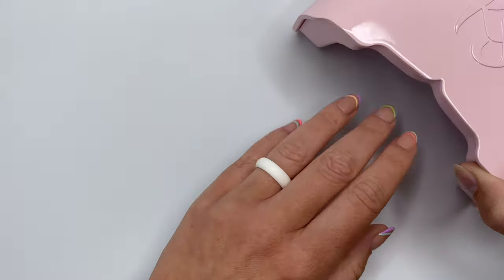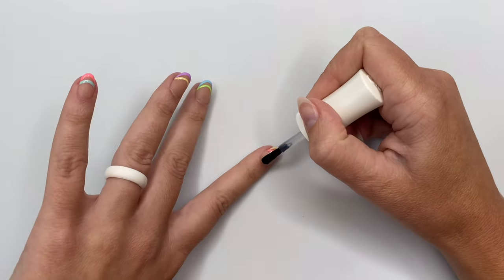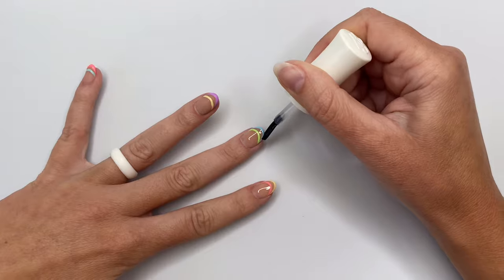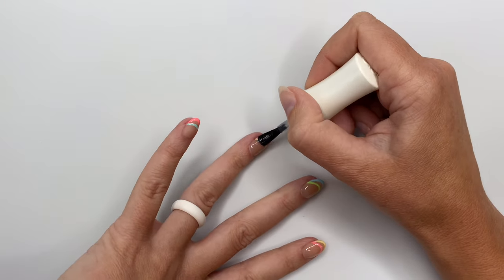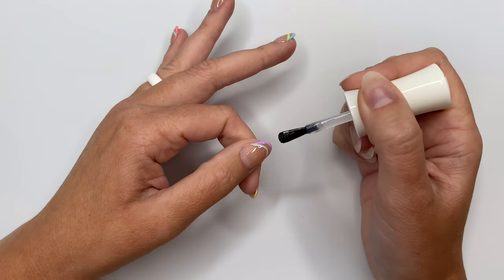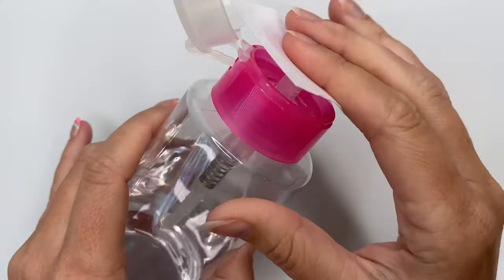I'm going to go ahead and do my pinky finger off camera since y'all get it at this point. I'm done with my pinky, so I'm going to do one more full cure before top coat. I've grabbed my gel top coat — I really enjoy this one; it has a round brush and a very thin consistency. It might be the thinnest consistency gel top coat I've ever used. I don't care for gel top coats a lot of the time because they are a little bit thicker, but this one gives me dip powder liquid vibes because it is thinner while still giving you that gel top coat shine and strength. When I'm done with all of the nails, I do a full 60-second cure.